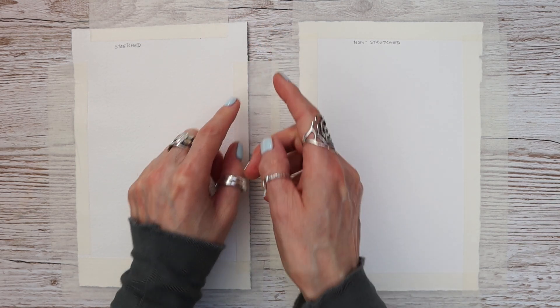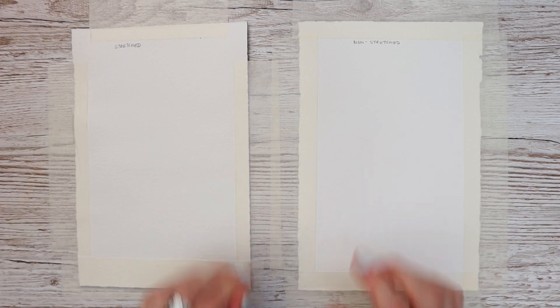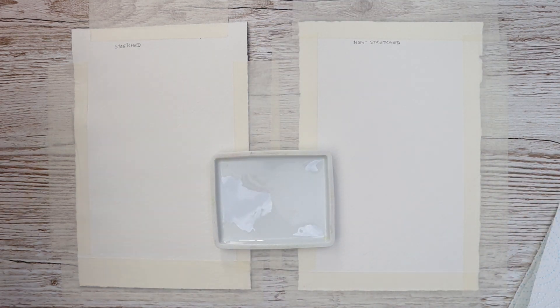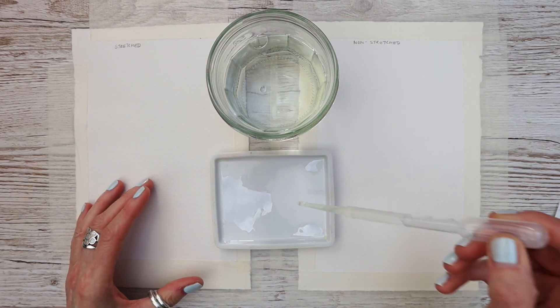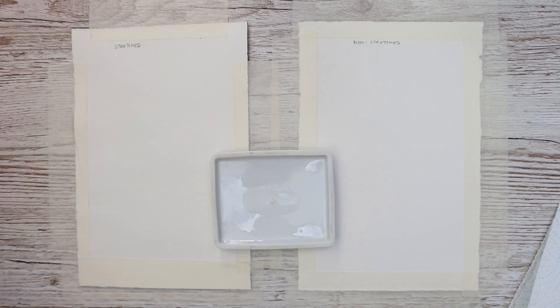Here we are overnight — this one has buckled and it's now flattened out, so it looks pretty much the same as the one on the right. It has come away from the board a little bit, which is what I would expect. At this point they both look exactly the same. The stretched paper has stretched, dried down, and is completely flat — that is the purpose of stretching your watercolor paper, to get all the buckling done out of the way so that when we apply our paint, hopefully it won't buckle and warp.